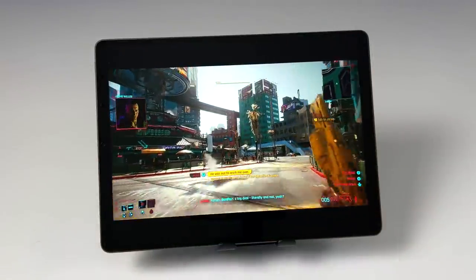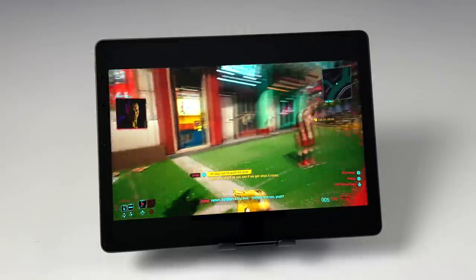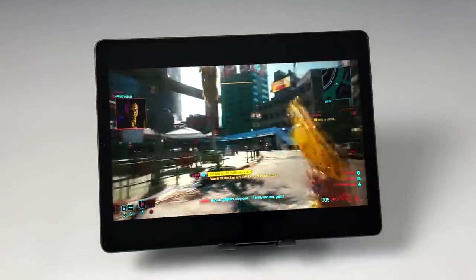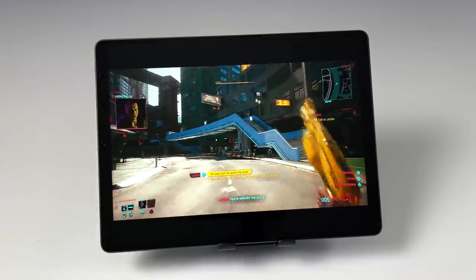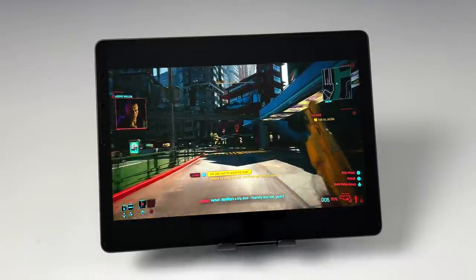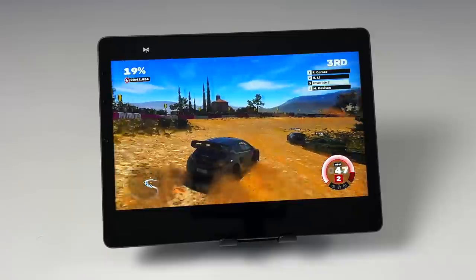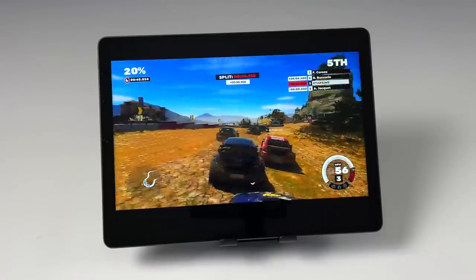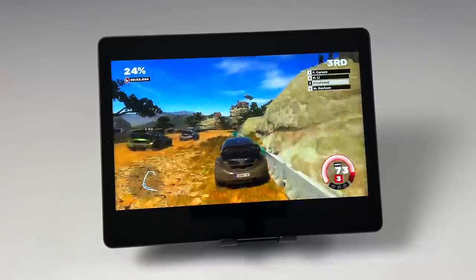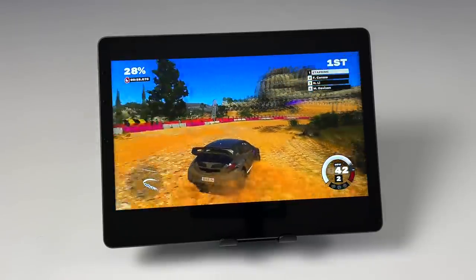Another thing I like to test on these Android devices is cloud gaming. First up, we have Stadia with Cyberpunk 2077, and with that AC Wi-Fi built in, it shouldn't have any trouble. Using the Xbox One controller connected over Bluetooth — no special controller or anything — it's a pretty good experience with Stadia. I also tested GeForce Now, but one of my favorites right now is xCloud, otherwise known as Xbox Game Streaming. We're streaming Dirt 5 from the cloud and it's working out pretty good over my Wi-Fi network. If you pick one of these up, cloud gaming does work relatively well.